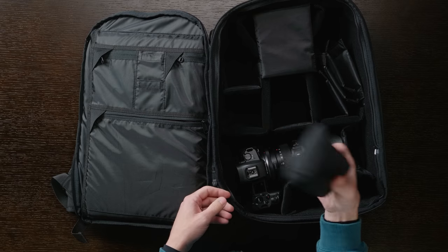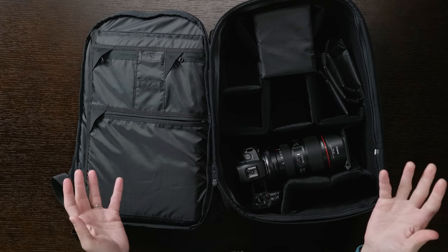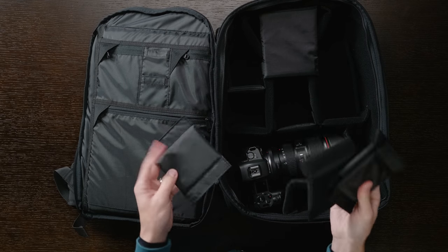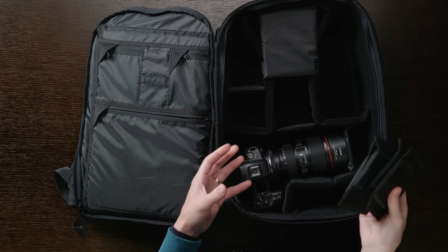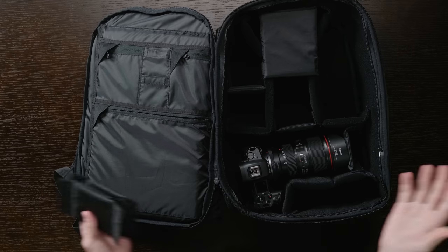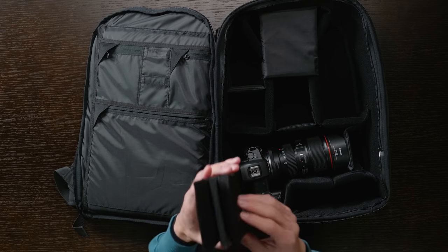On the inside of the bag they also include a rain cover, which comes in a nice little pouch for storage. I don't go out in the rain much so I never use those, but it's a nice inclusion. They also include a lot of dividers with this bag, which is great — awesome that they include so many. If you have a bunch of small lenses or accessories, you can divide things up appropriately.